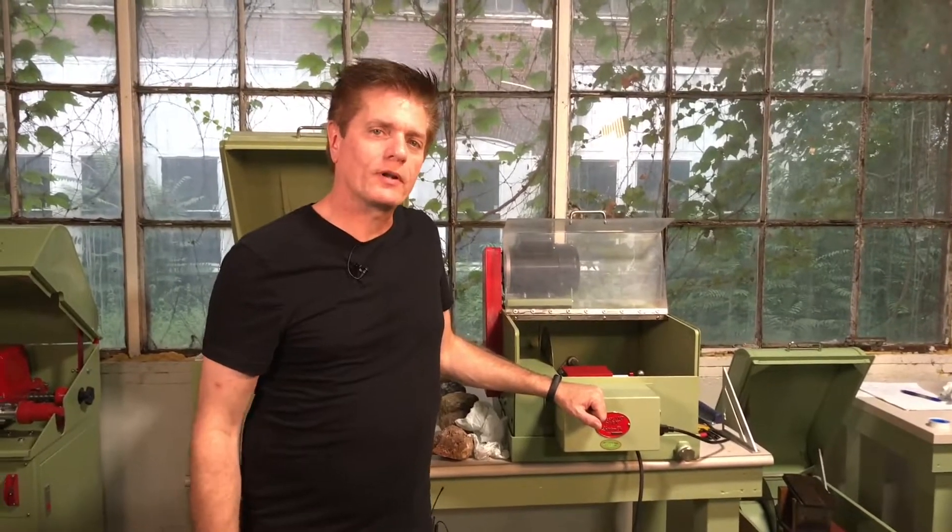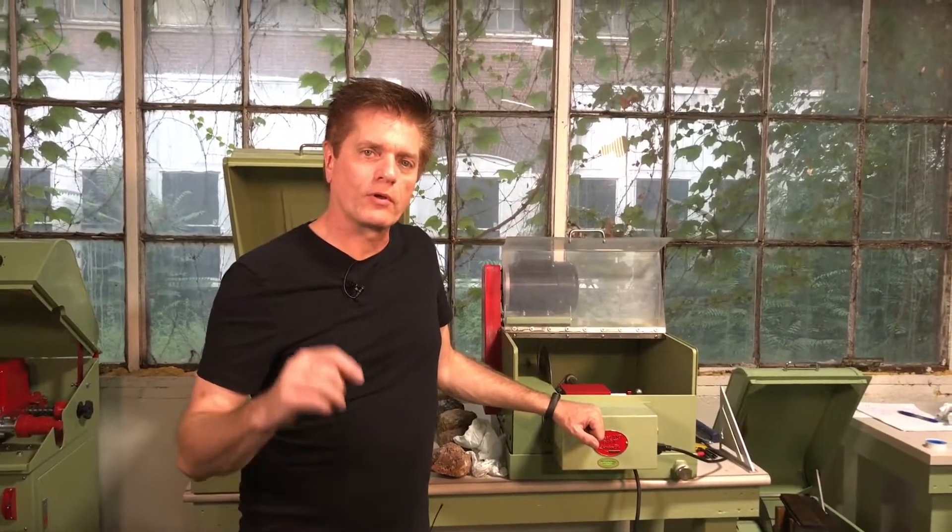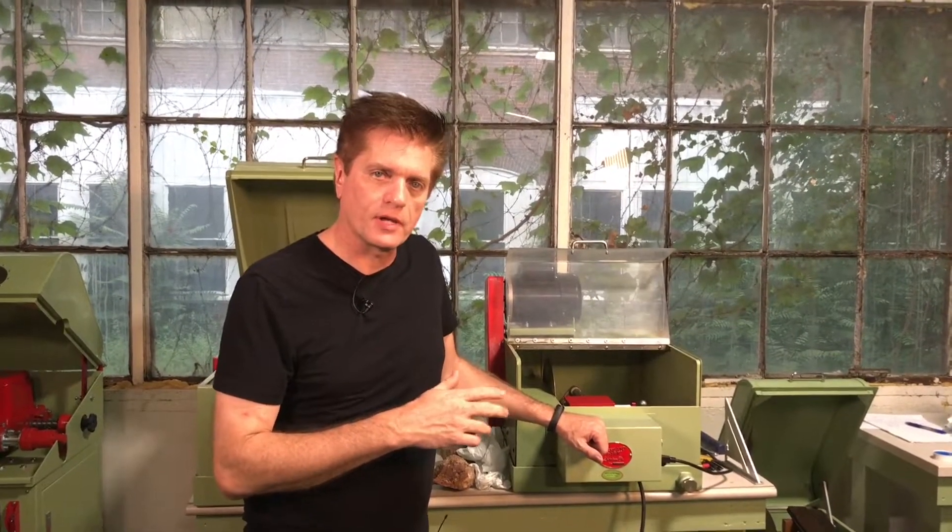Hi, I'm Sherman Rowland, and we're going to talk about some troubleshooting for your Lortone LS10, and also it applies to the Highland Park Hightone 10.